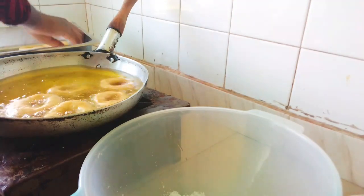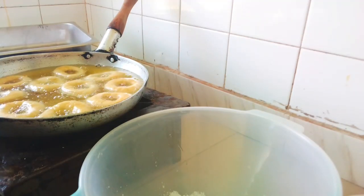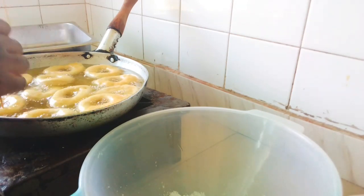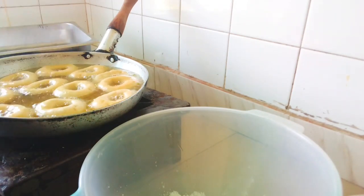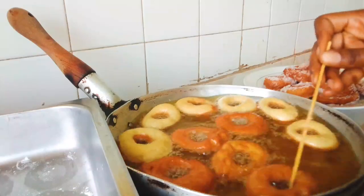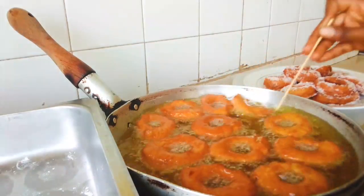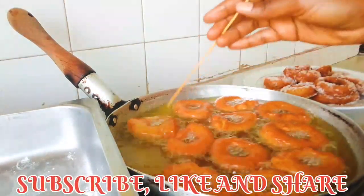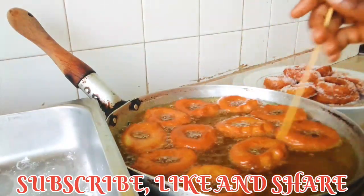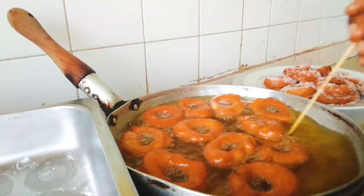Christmas is approaching and we can make these at home to share — everyone is going to say these doughnuts are a lifesaver! The next batch goes in; just keep turning them so they don't burn. Subscribe to my channel, like and share my videos, and I promise you nothing but the best — everything food and lifestyle!